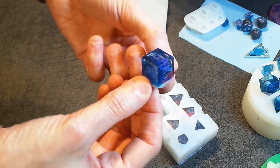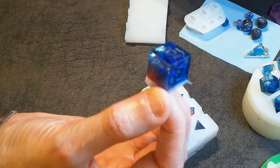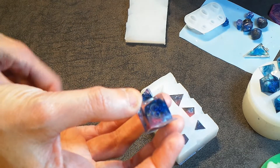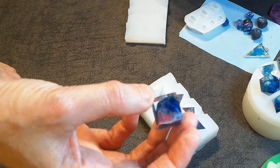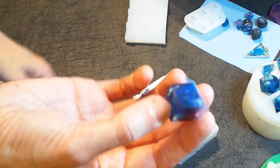I'm demoulding this other set which I was just showing you. There's some cool stuff going on here. I'm not sure that the camera is fully picking it up. I've moved the light source now a little bit, but in here there is some pinky sparkle going on as well.